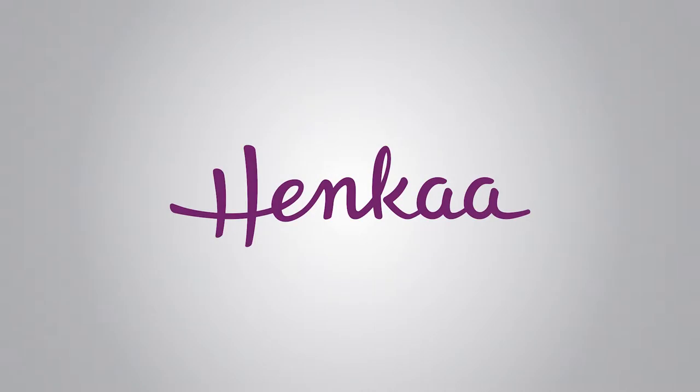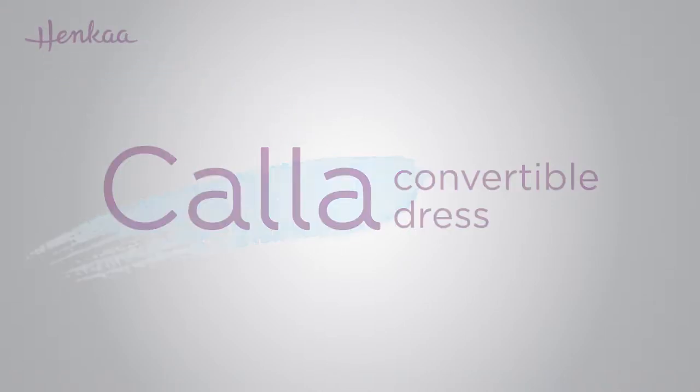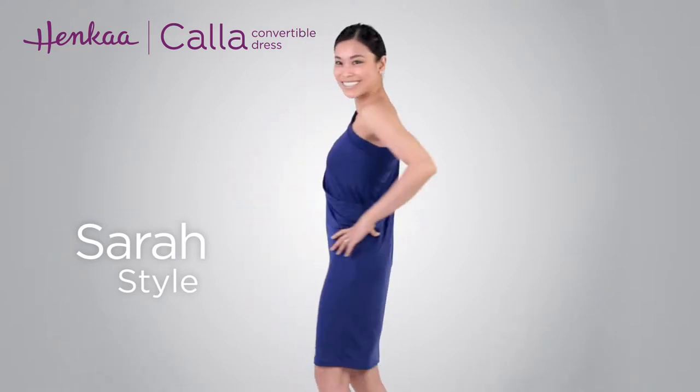Thank you for watching Henka TV where everything changes. In this video we'll be showing you how to wrap the Kala convertible dress in the Sarah style. This asymmetrical dress style features a bold statement-making three-quarter length sleeve.